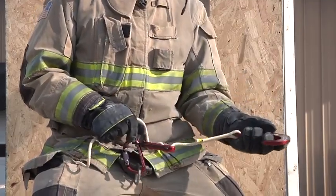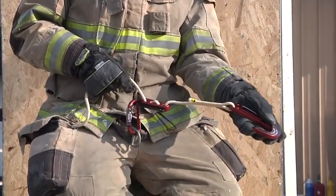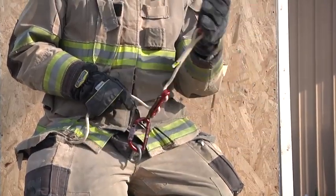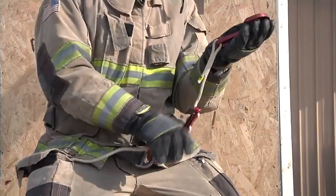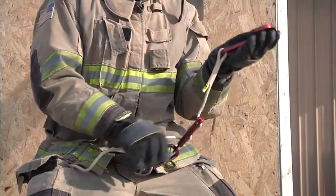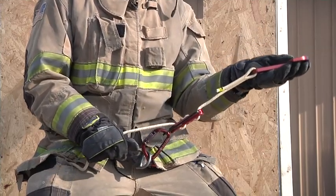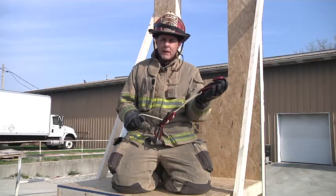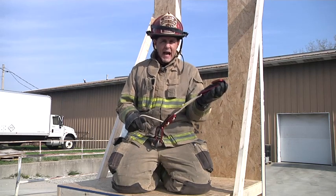As far as hand placement goes, we want one hand on the hook — cupped and cradled in the hook, not grabbing, not with my fingers around it, but cupped and cradled in my hand. My rope hand is just below the descender, within about 12 inches of the device itself. This hand placement should not move until we're ready to lower ourselves out the window.